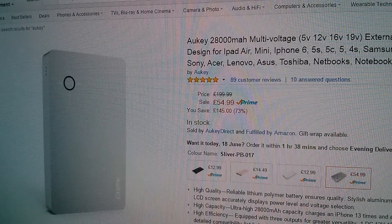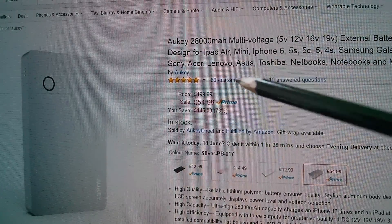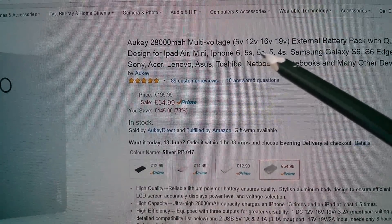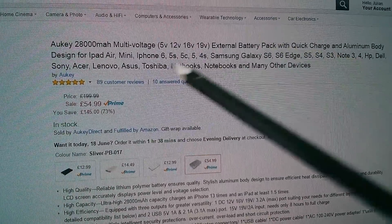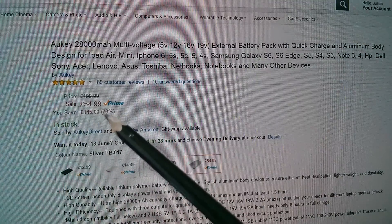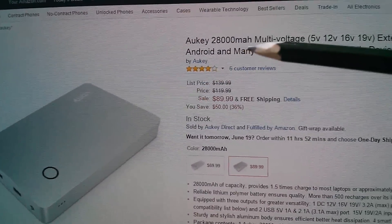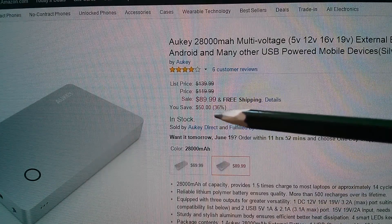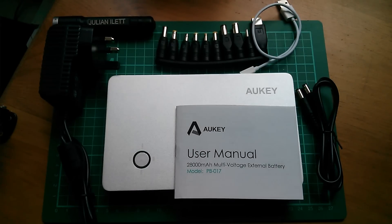On Amazon.co.uk, it's listed as the Auki 28,000 milliamp multi-voltage 5V, 12V, 16V, 19V external battery pack with quick charge and aluminium body design — priced at £54.99. On Amazon.com the description is the same and it's $89.99 with free shipping. So that's a quick look at the Auki 28,000 milliamp multi-voltage external battery pack. Cheerio!